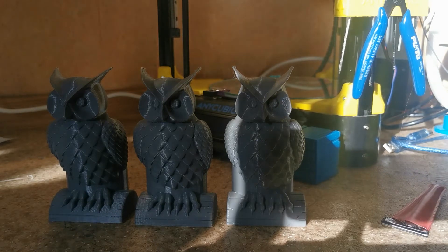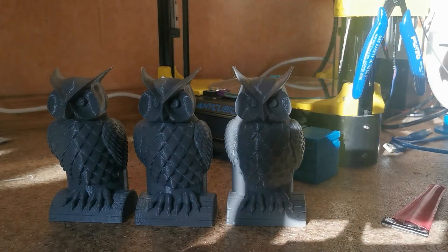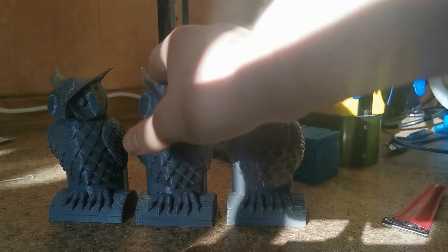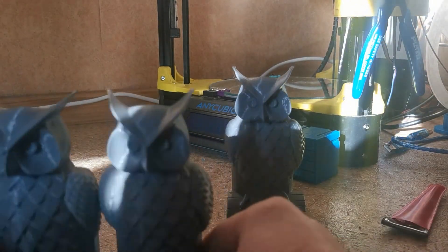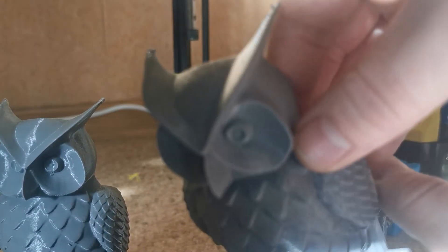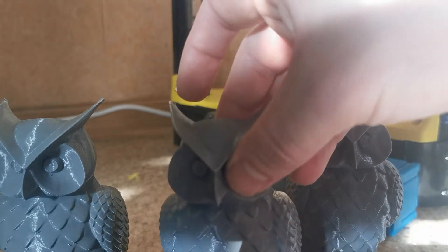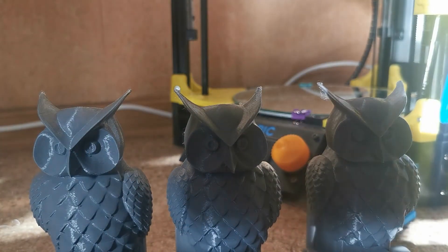If you look here, we have a minor difference between print quality and surface quality — it's smoother. You can see on top of this owl it's smoother, but it's not that big a difference. Between the first and second owl you won't see any difference at all.